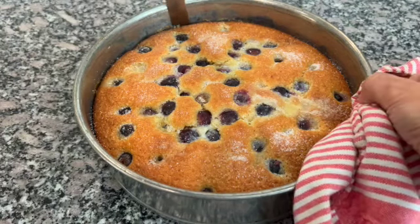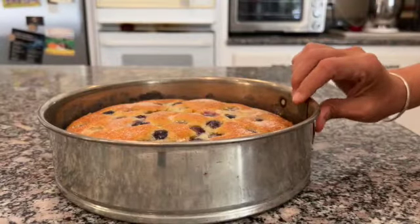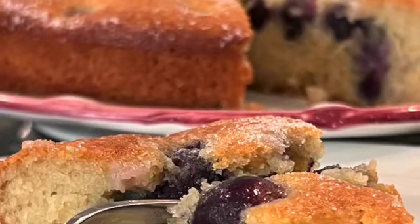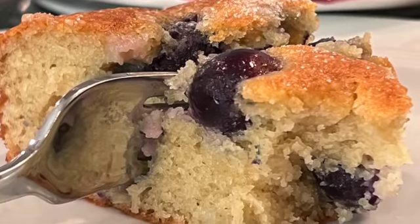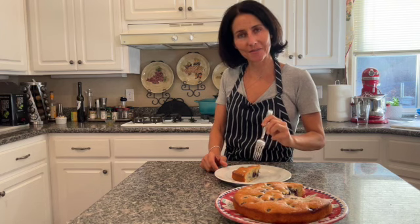Release the cake from the pan and serve at room temperature. I hope you enjoyed this video and I'll see you next time.